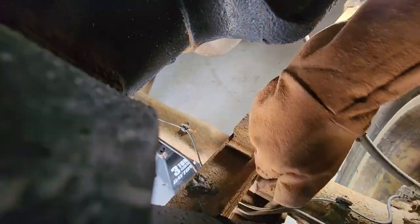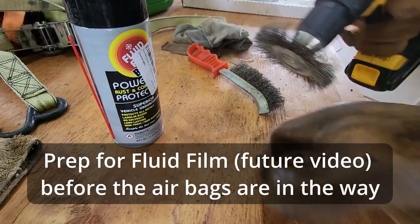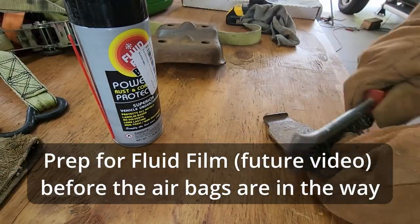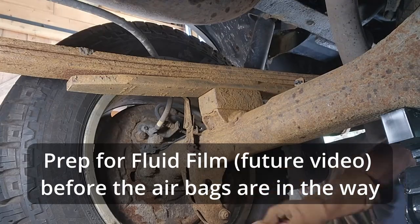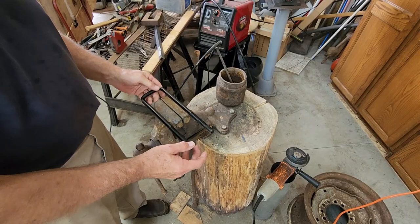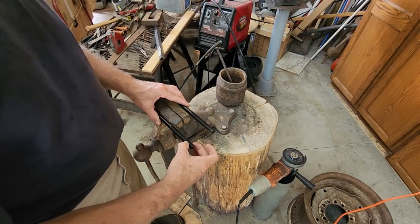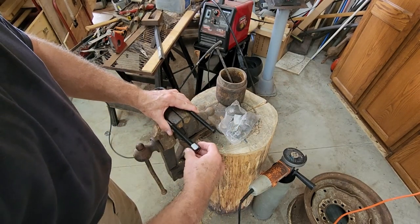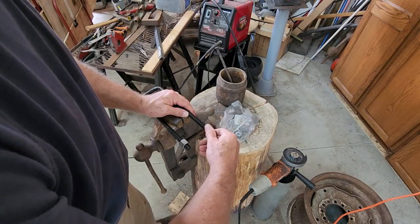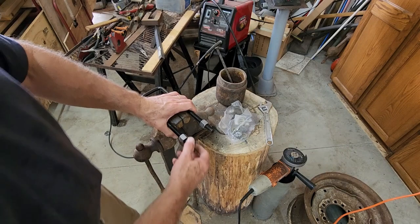Got my safety glasses on. What you do is you put the nut on and run it up past where you're going to cut. Then backing the nut off is going to line up the threads and make it a whole lot easier to put them back on under the car.